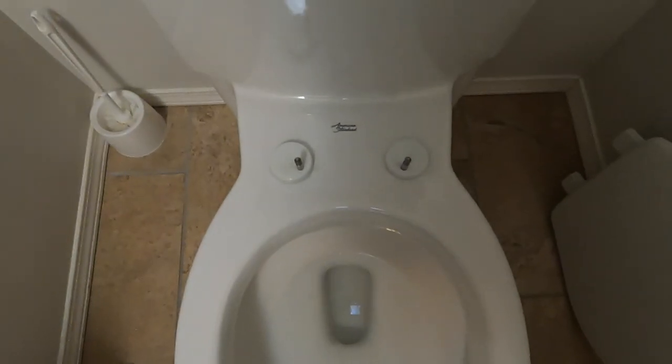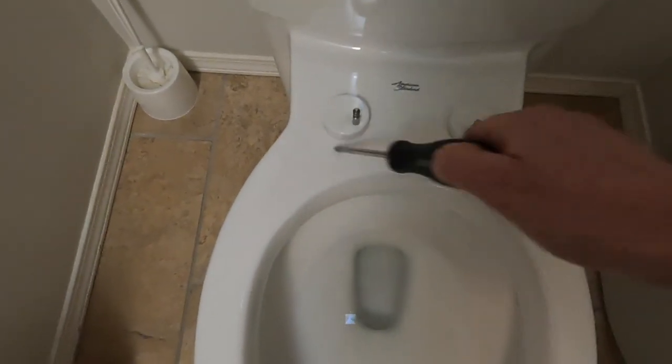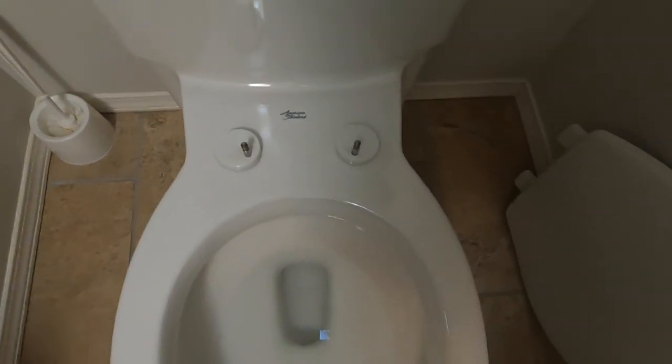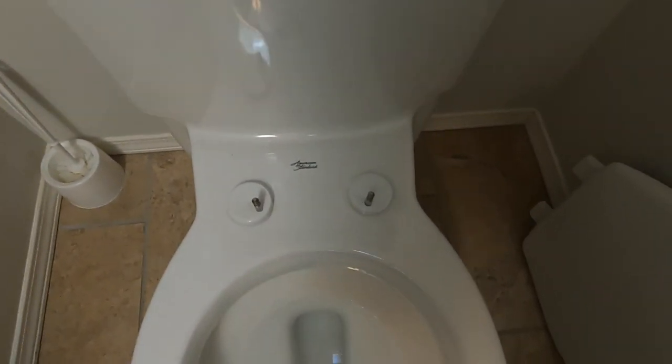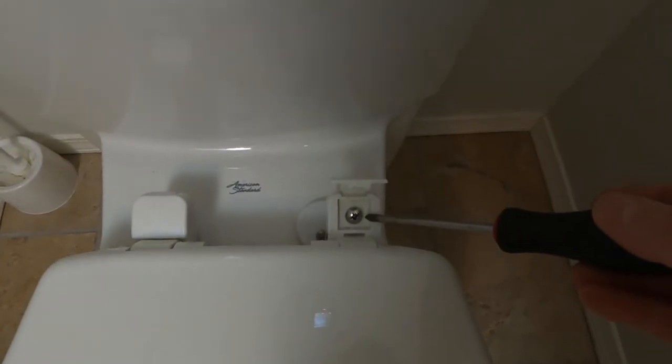The reason they make seats removable like this is for sanitary reasons, so you can take it off and clean all around. Not that everyone does that every time, but that's why they're removable. In most cases, especially on older toilets, the seat was fastened on and the bolts would just come loose over time.